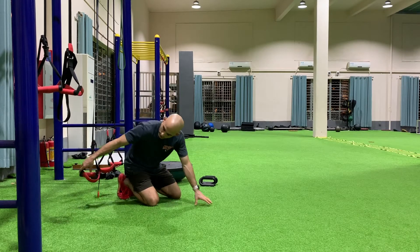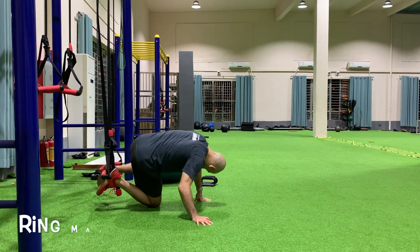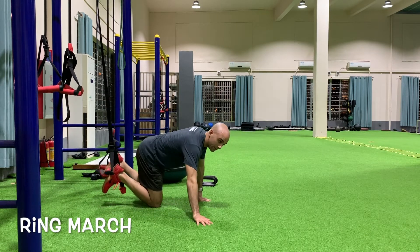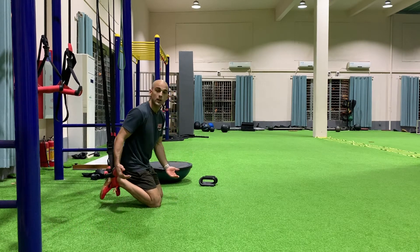The ring march. We're going to set our feet into the ring or the suspension trainer like so. Notice how the height of the rings is going to be about six to eight inches off the ground so that we have some clearance for our toes.